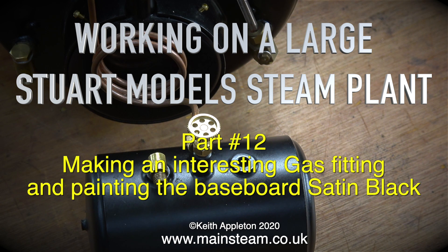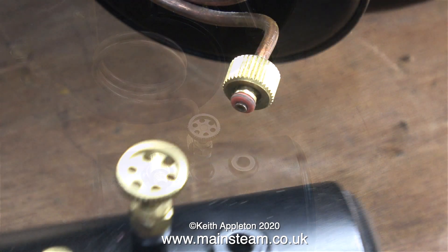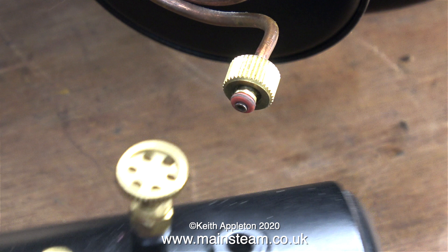Working on a large Stuart model steam plant, part 12, making an interesting gas fitting and painting the baseboard satin black. Historically, most small gas-fired boilers use one of these: a small self-contained gas tank. The idea is that you fill the tank almost to the top with liquid gas and then connect it to the burner.